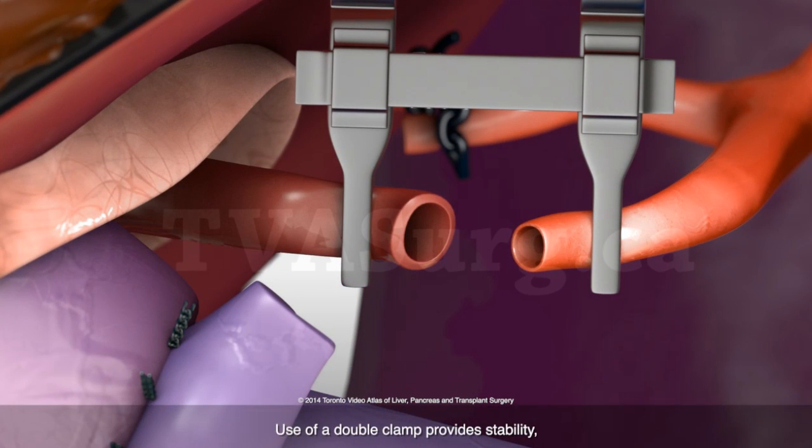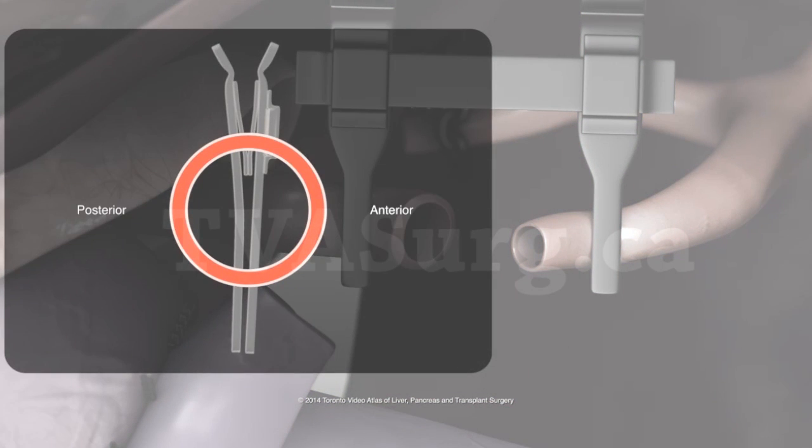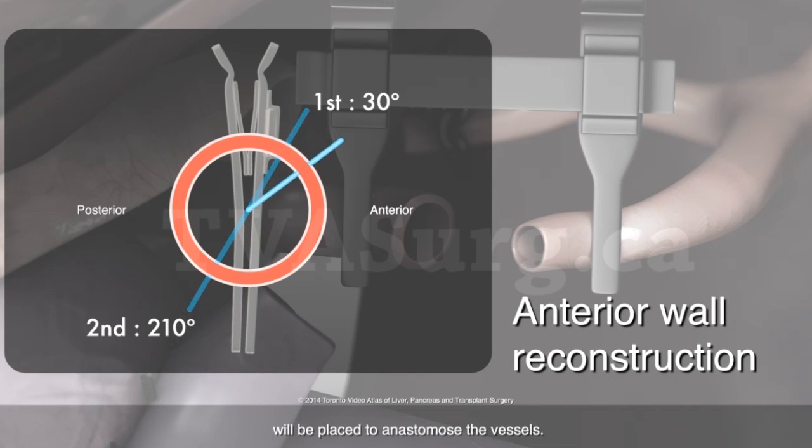Use of a double clamp provides stability and prevents distortion in the anastomosis. Eight interrupted stitches, equidistant from each other, will be placed to anastomose the vessels.